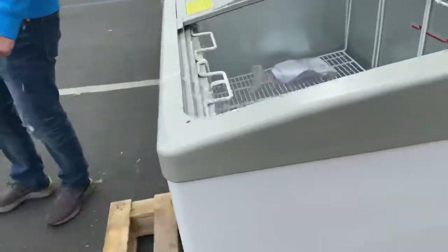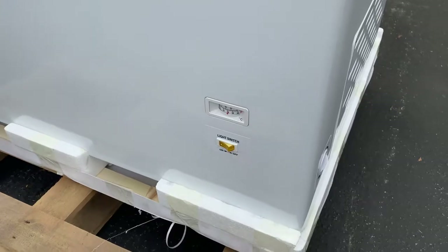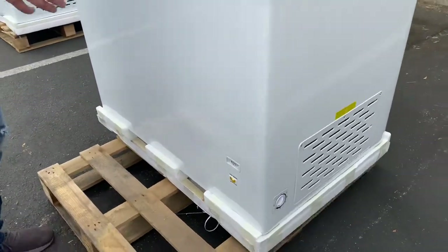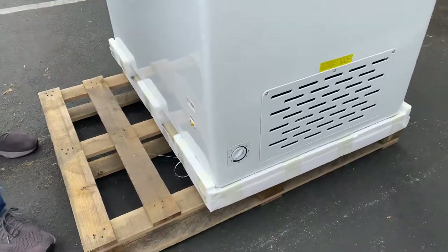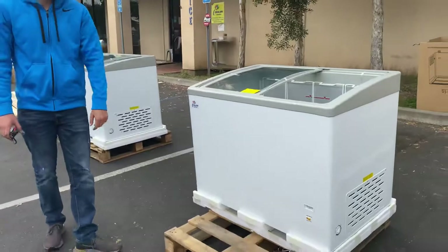On the front we have our light switch for the lighting inside, and a temperature thermometer. On the side we also have our temperature adjuster, because you can adjust the temperature right there on the side.